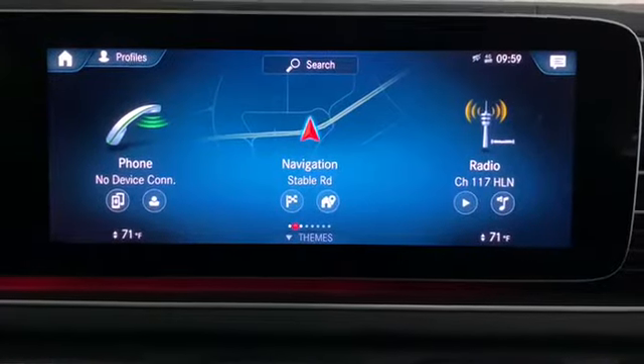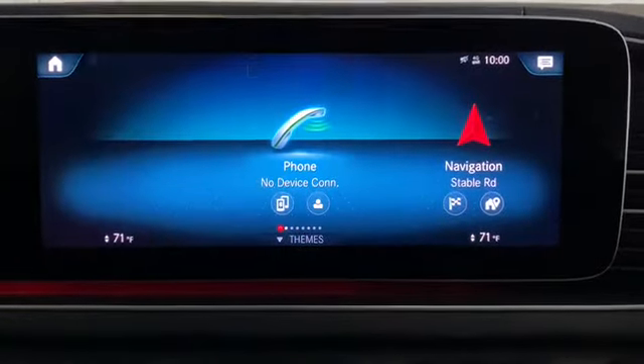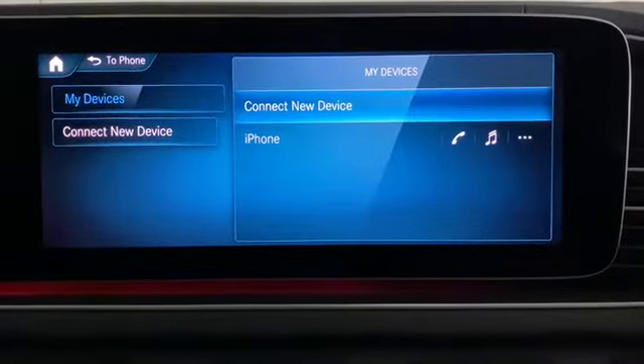Hi, I'm Dave with Berglund Luxury of Roanoke, and today we're going to show you how to pair your phone with your MBUX system. The first thing you want to do is swipe to the phone icon on your screen and select it. Then select 'Connect Device' and select 'Connect New Device.'